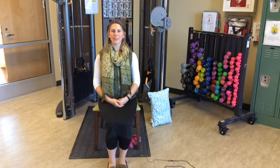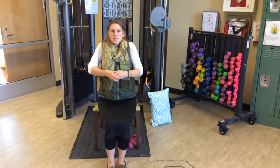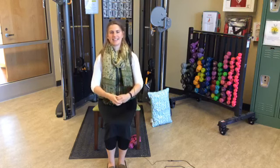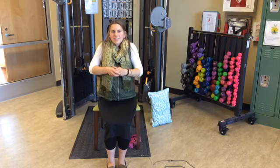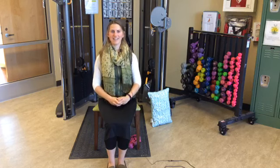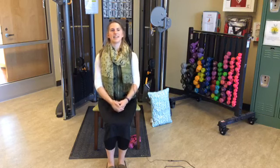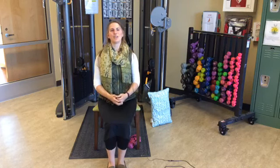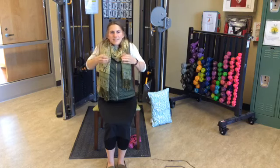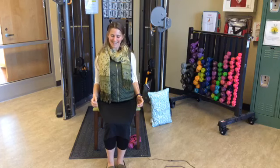A couple of shoulder rolls — three forward and three back. Shrugging up, push front and down. Take it nice and slow — this is our cool down. Three forward. Then shrug up, push back and down, really opening that chest. Five back.